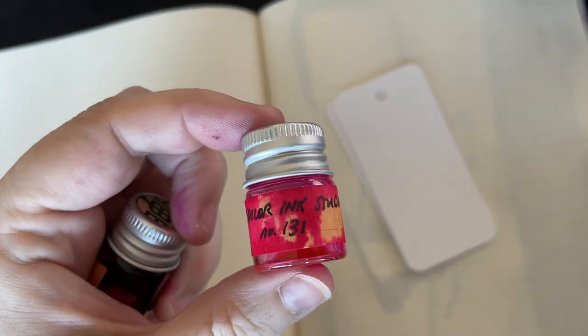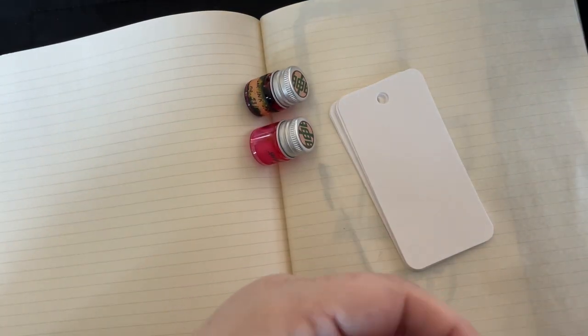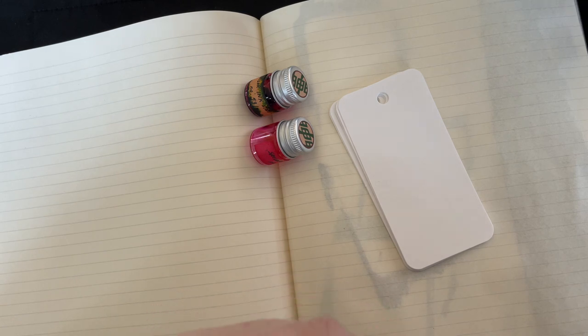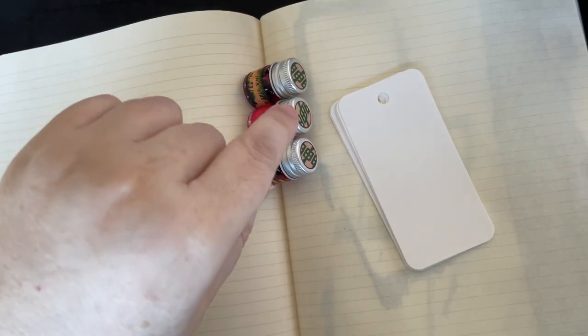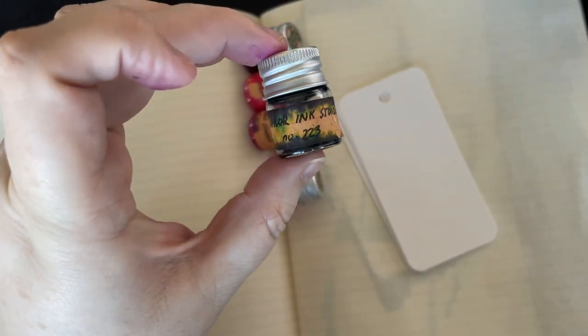The inks we're going to swatch today are number 931, 131, 431 — and I think this sample got contaminated. When I opened it up there was ink on top of the plastic wrap, and when I dumped it into the vial some of it went with it. So my sample for 431 is probably not going to be accurate. But I'd already placed my order so I'm going to swatch it and note that it's inaccurate. Then we also have Sailor Ink Studio 231 and Ink Studio 223.